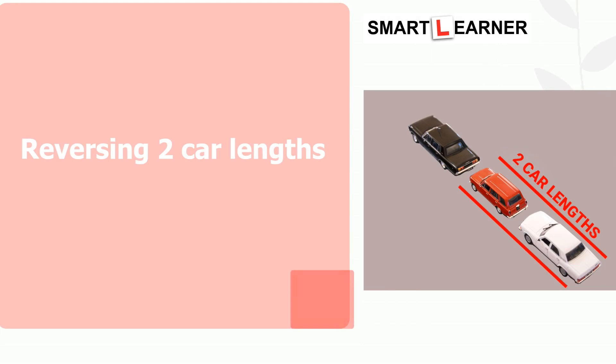Upon engaging the handbrake, the instructor or examiner will subsequently instruct you to reverse the vehicle for a distance of two car lengths, while maintaining a gap equivalent to the width of a drain. To accomplish this, all observations of the surroundings must be conducted. Gradually reverse the vehicle for the specified distance, and once completed, shift the vehicle into park.